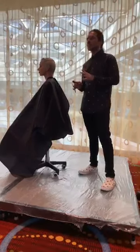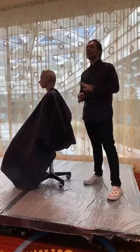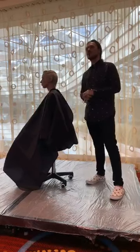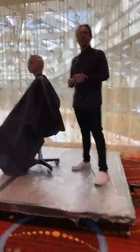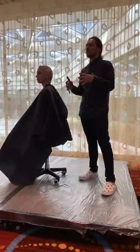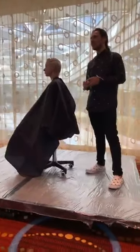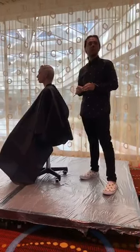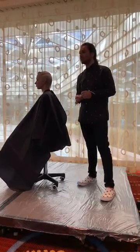Each of us specializes in their craft. I head up the cutting department, someone heads up color, there's someone specific for styling, and we also have someone in control of makeup. The best thing about us is that we're all about collaboration and putting our ideas together, so anything that happens in the hair world passes through one of our hands, and sometimes it's a big collaboration.